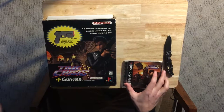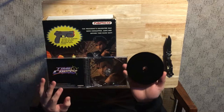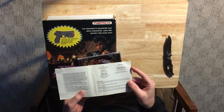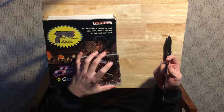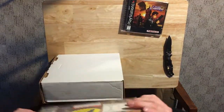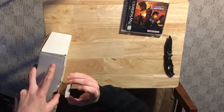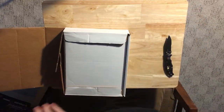Let's check out the game. It's a black disc — wow, no scratches at all. It comes with the manual, which is nice. There are no internal pages though; the staples are missing. Oh well, at least the cover is there. Taking this slipcase off so I can get to the GunCon — be careful with the tabs.